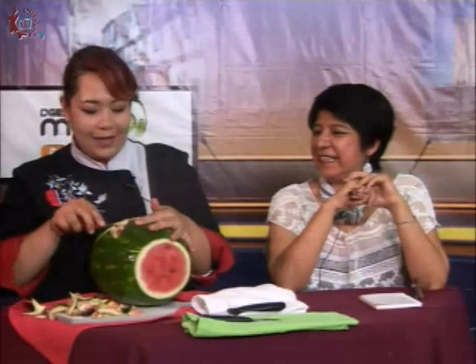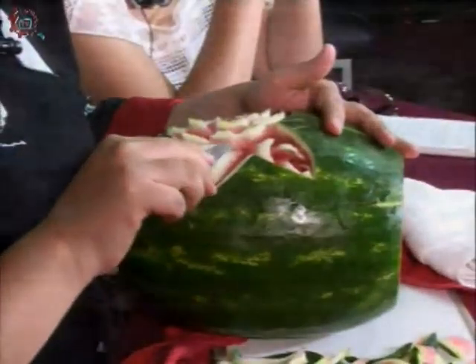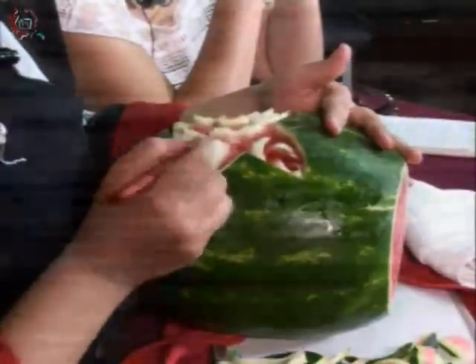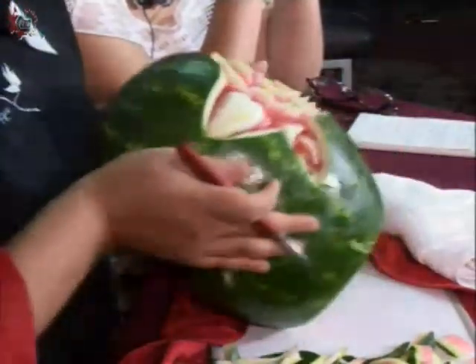Yo me enamoré del CECATI, por eso regresé. Tuve un viaje hace poco a China y cuando regresé, tomé algunos cursitos y me encantaba. Algunos alumnos me preguntaban: maestra, ¿qué aprendió? Pues aprendí más tallado, aprendí a hacer algunas cosas de repostería y todo eso. Me encanta el CECATI, yo no lo dejaría.